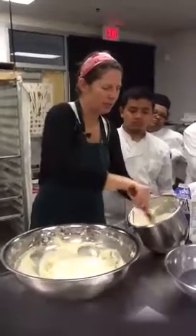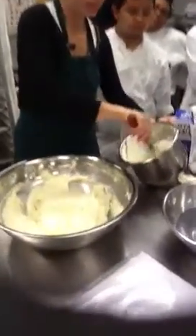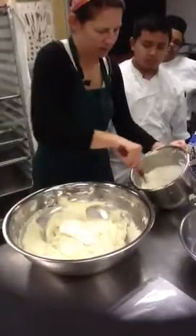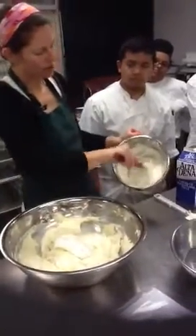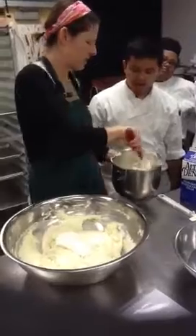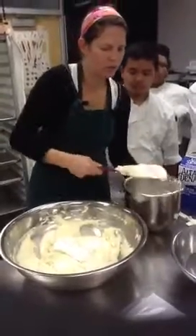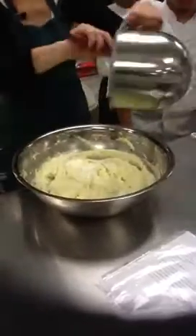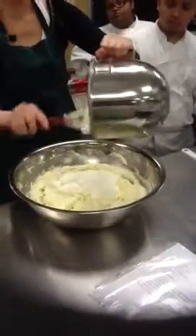All I want to do is loosen this up a little bit. So now it's a little looser looking — see that? If you over-whip cream, that's what happens. So we're almost done with this; we're going to add it in now.